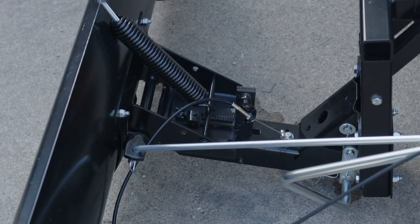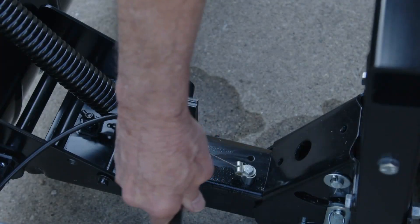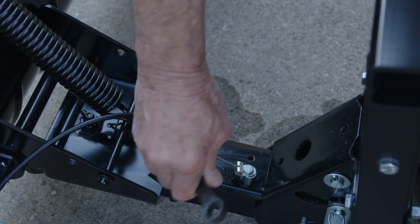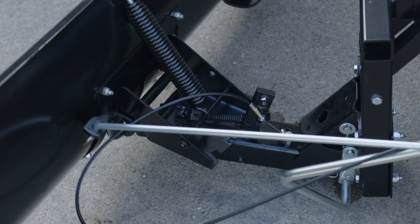If the blade will not unlock and pivot, the angle lock bars are not disengaging from the slots in the pivot plate. To correct this, adjust the 5/16-inch hex jam nuts to draw the end of the control cable back towards the cable mount bracket so that there are fewer threads protruding through the bracket.